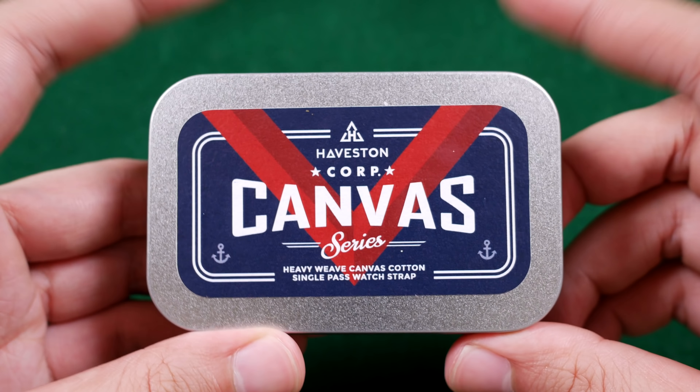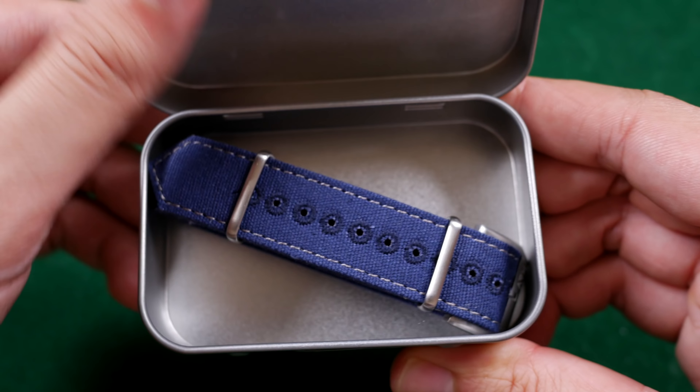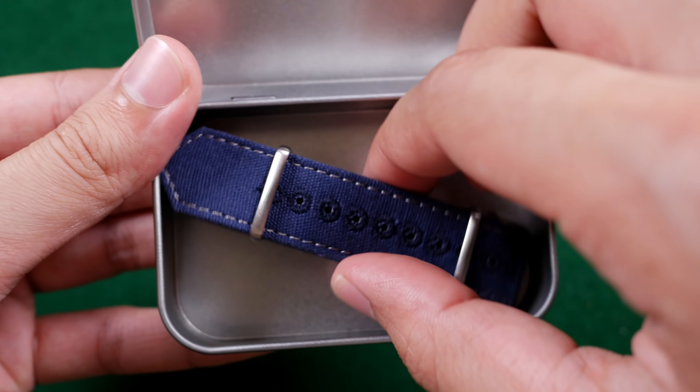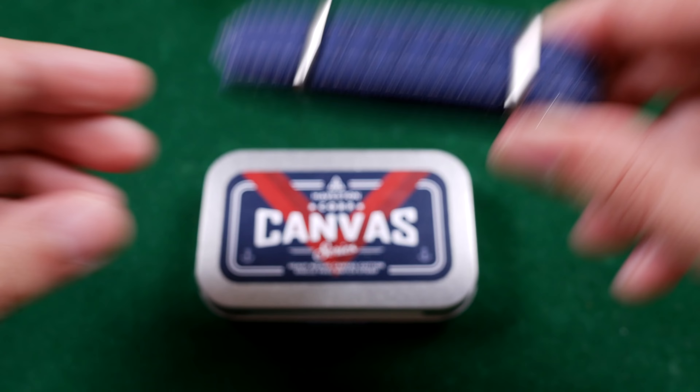In no particular order I'm going to start with Havston. You've heard about them on the show before and they made some serious changes to their strap lineup. There are two reasons I love this brand: they're always willing to listen to their consumers, and they actually do it. They've been asked numerous times where to buy a canvas strap, and now the answer is Havston.